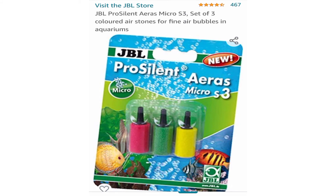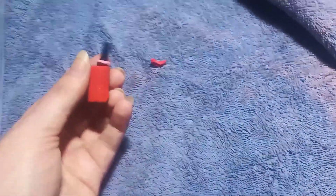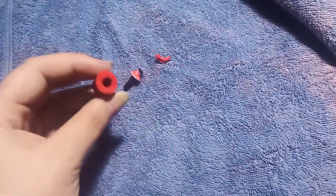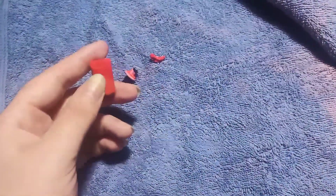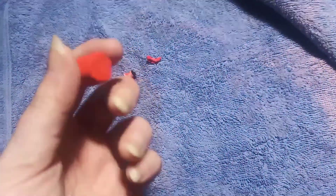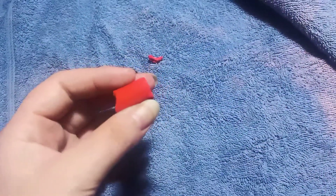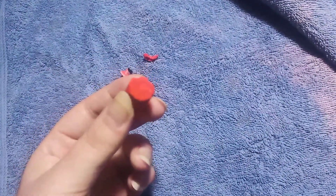A review for JBL ear stones. I've been using these for about two months, and this one, as you can see, has crumbled even though it hasn't been used that long. I use them in my sponge filters and there are little bits coming off them in there — it just completely fell to pieces. As you can see, they're rubbish.